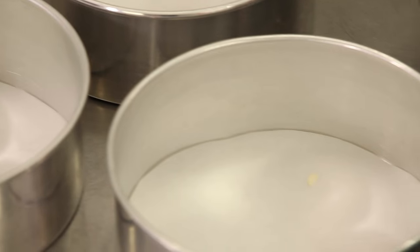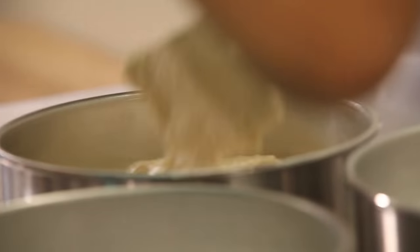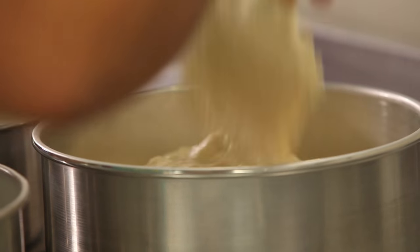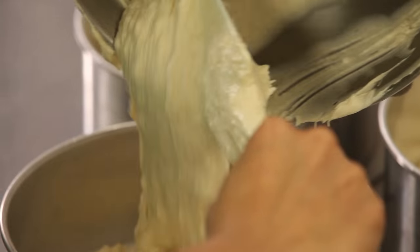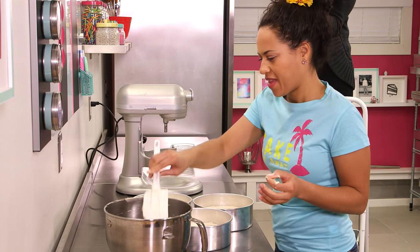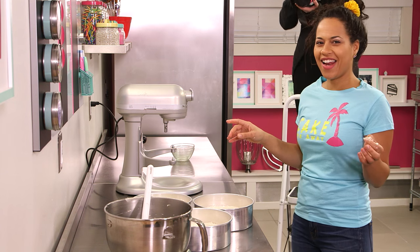I'm going to bake my coconut cakes in three eight-inch round pans and divide my batter evenly between them. I'm going to eyeball it today — because I'm relaxing on the beach and I didn't bring my scale.